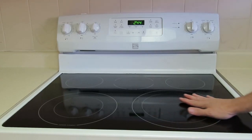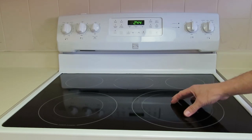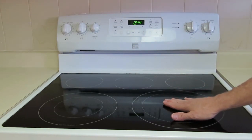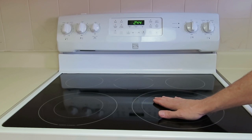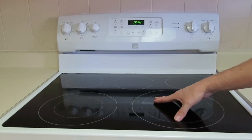Another problem with this style of glass top is it takes a while for the heat to get through. When you turn on the element it's going to take a while before the pot sitting on top gets hot. So it's slower than a conventional stove top would have been.